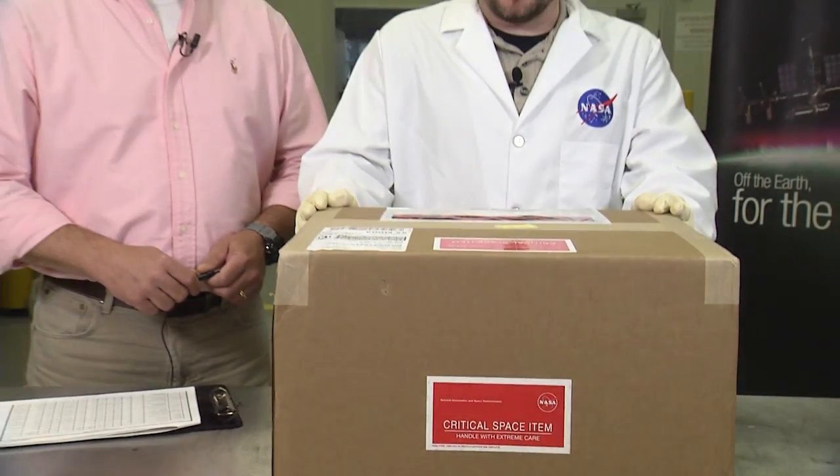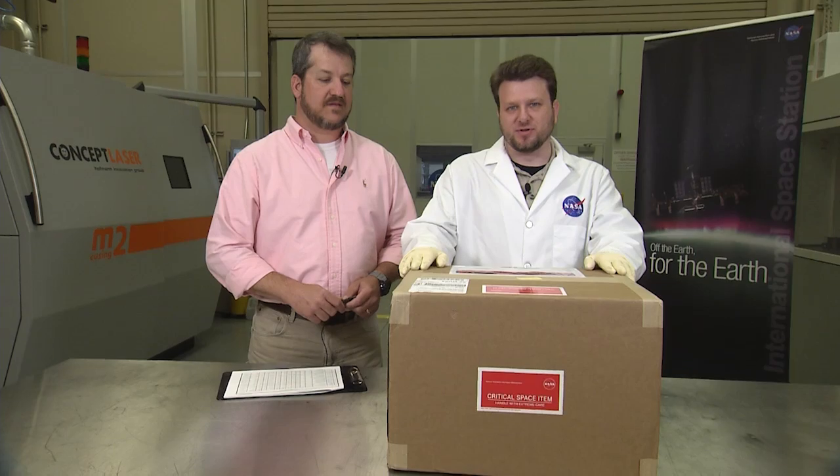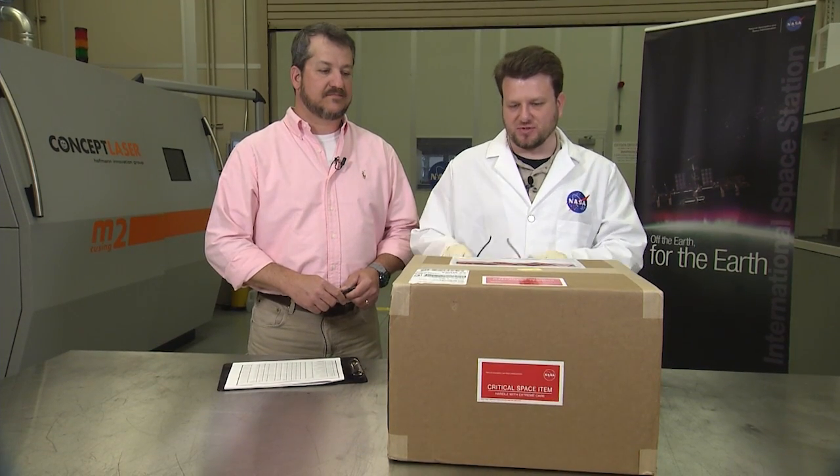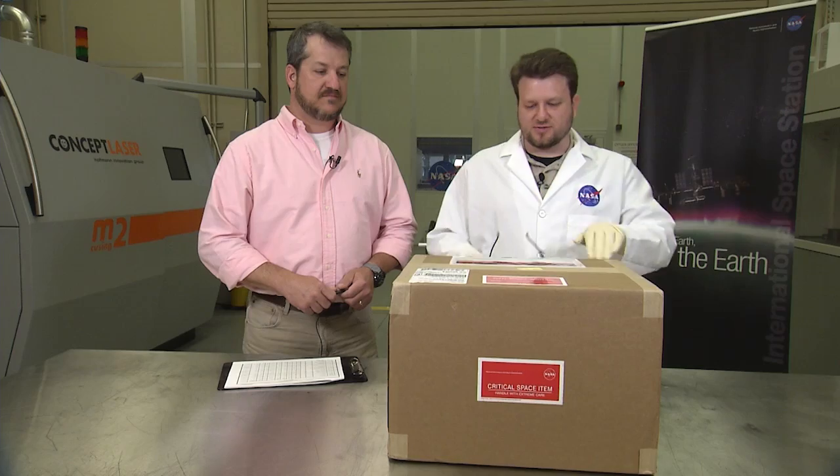In front of me we have a box that contains the first-ever parts that were built off of the Earth's surface. They're built on the International Space Station. Let's open this thing up.